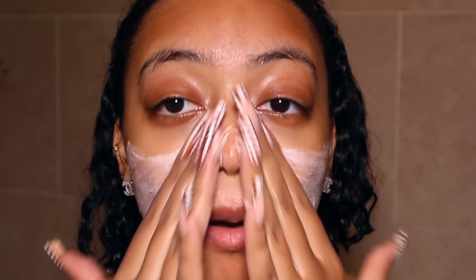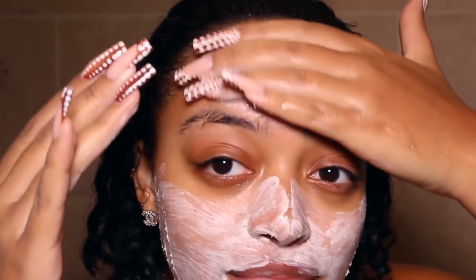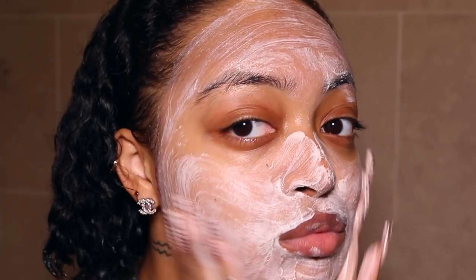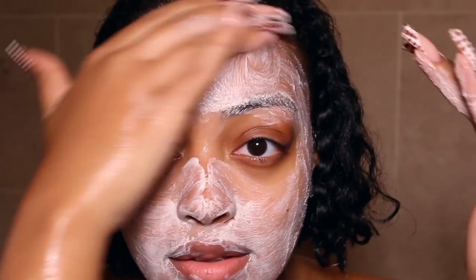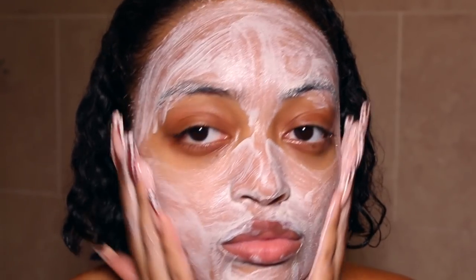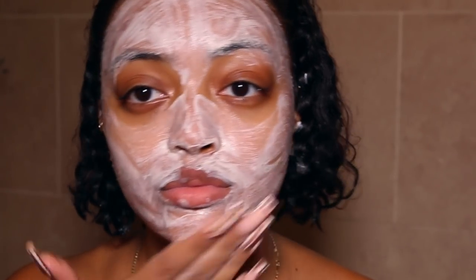Then I'm going in with my GlamGlow BrightMud Dual Action Exfoliating Treatment face mask. I put this on while I'm still in the shower, while my pores are open and my face is really clean. I let it sit for about 20 minutes — the directions say leave on for a minimum of 20 minutes. I really love this — it definitely leaves a glow to the skin once you wash it off. I'm gentle applying it since I already did a sugar scrub.